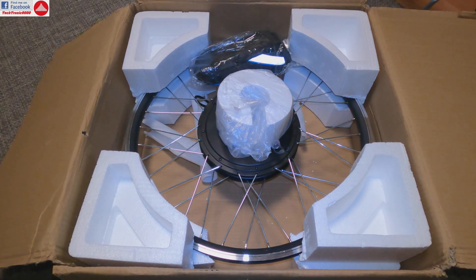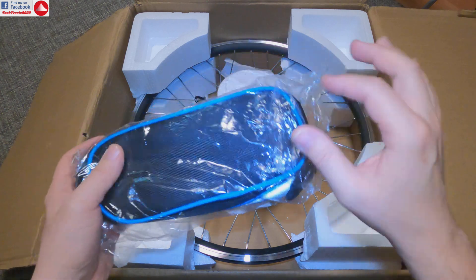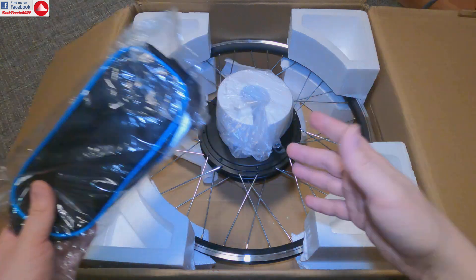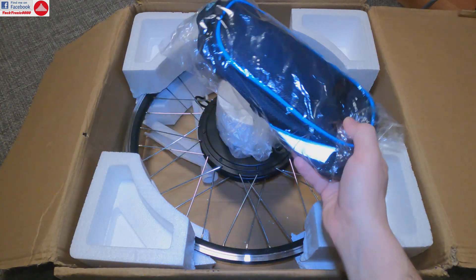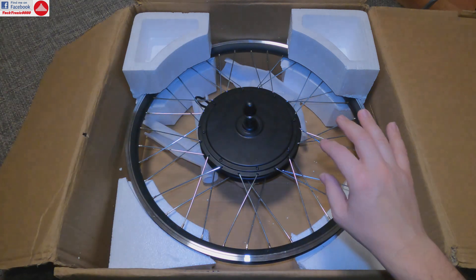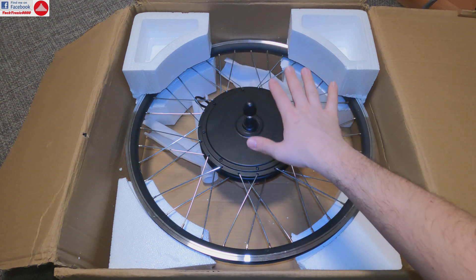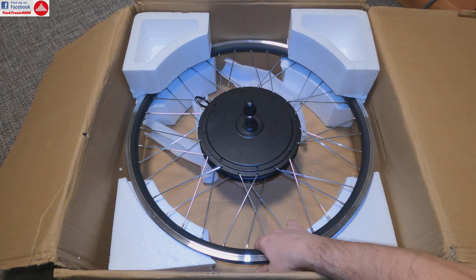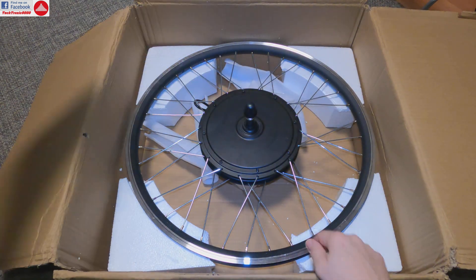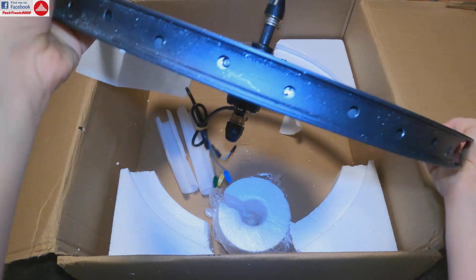Last but not least, you get a bag you can fix on your bike to fit the controller and wires, keeping everything tidy. Now the motor itself — packed very nicely and safely with foam. It was packed even better when it arrived, but I had already checked it before this video. More importantly, let's look at how the motor looks, and it is pretty heavy.